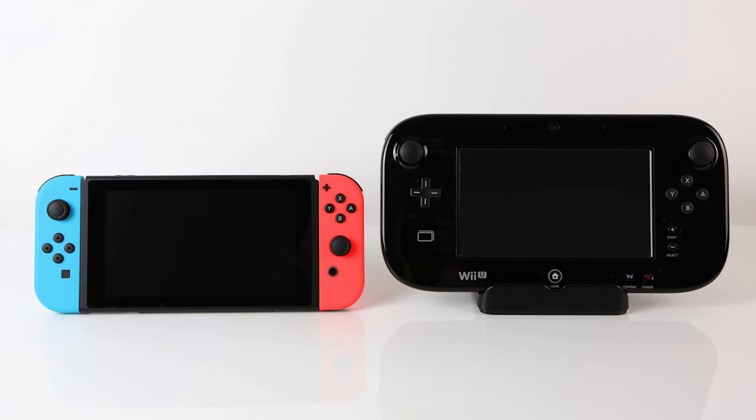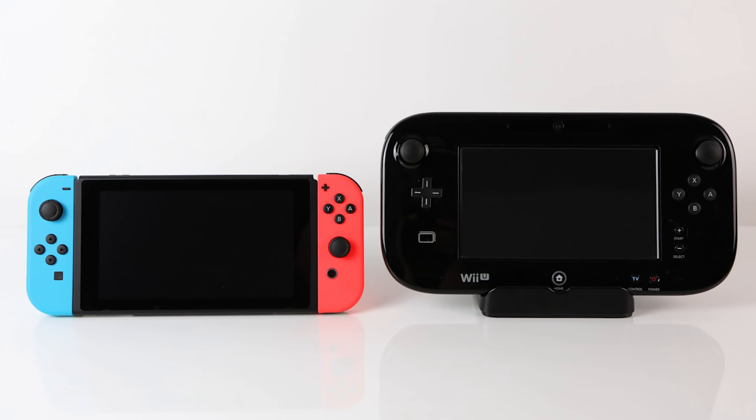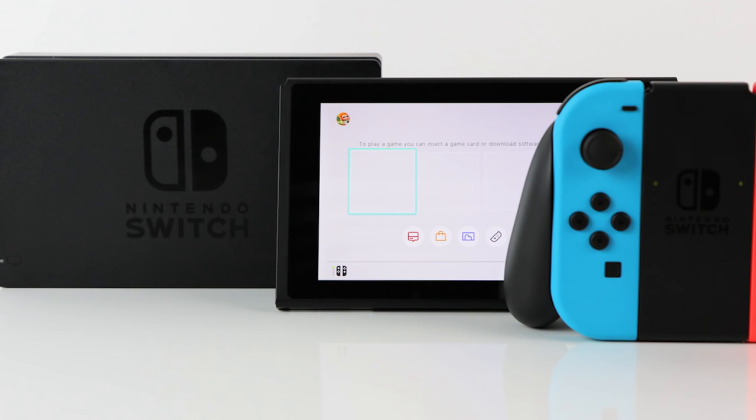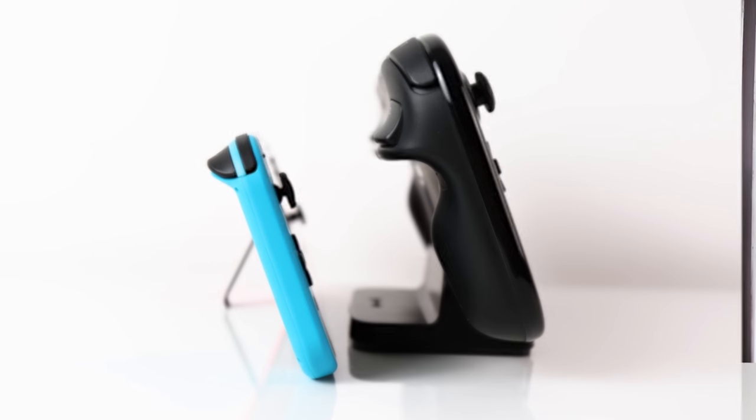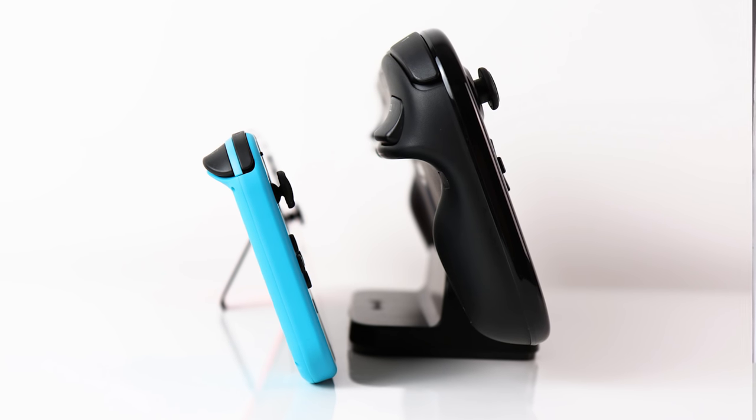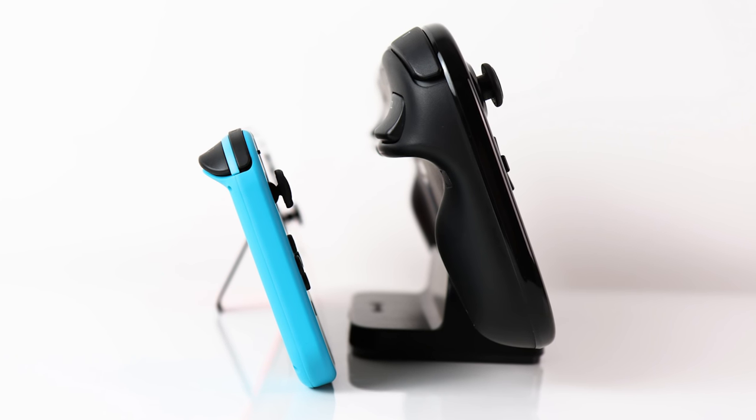Physically, every part of the Switch tablet is a step up from Wii U. The screen size stays at 6.2 inches, but moves from the gamepad's 480p TN panel to a higher quality 720p IPS panel, now with capacitive touchscreen. Crucially, the bezel is much narrower, barely a centimeter in all directions, and the device is just over a centimeter in depth.